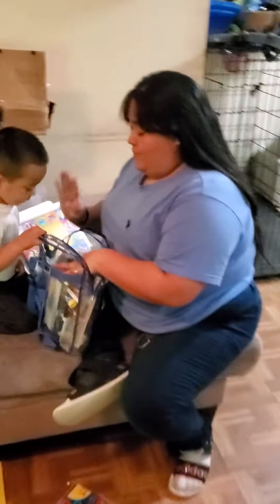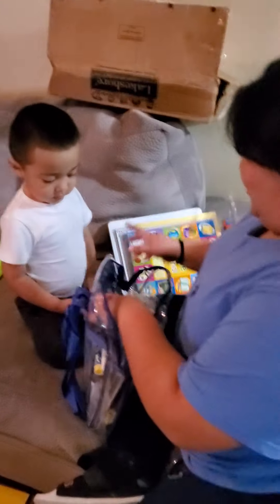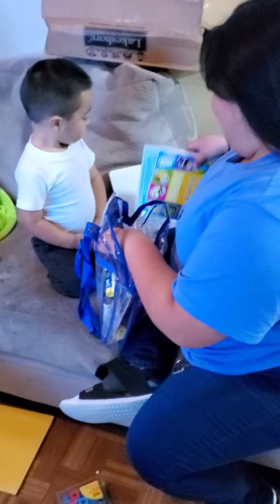Okay, so this is what Matty got, because he might start school. You're really excited, right Matty? Yeah.